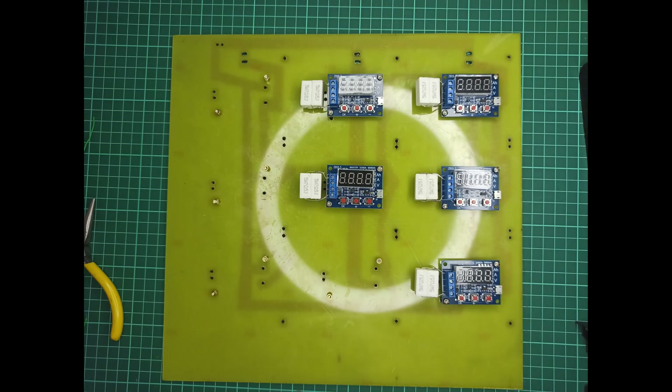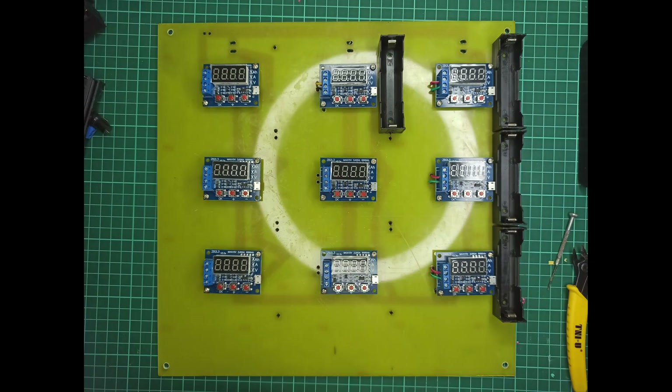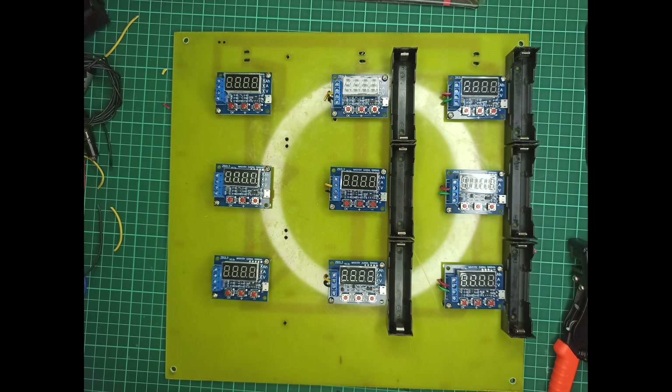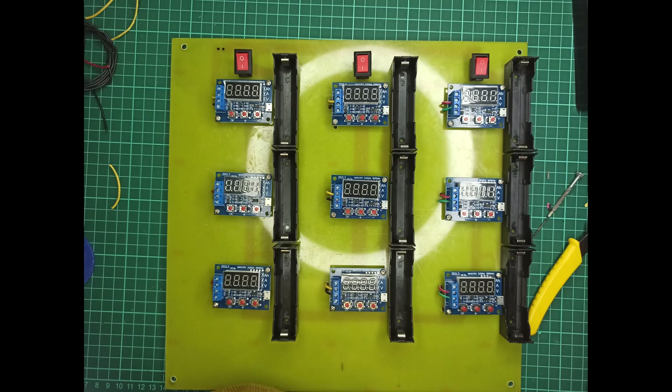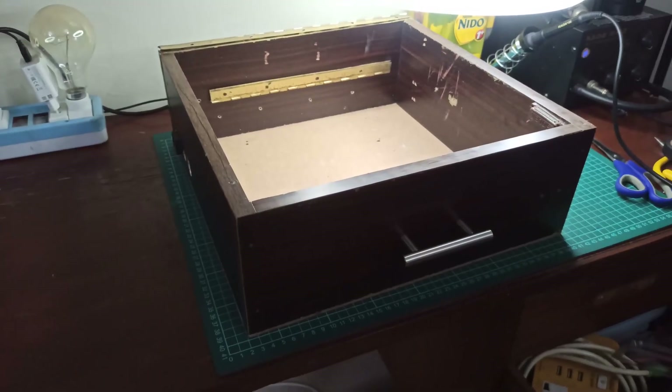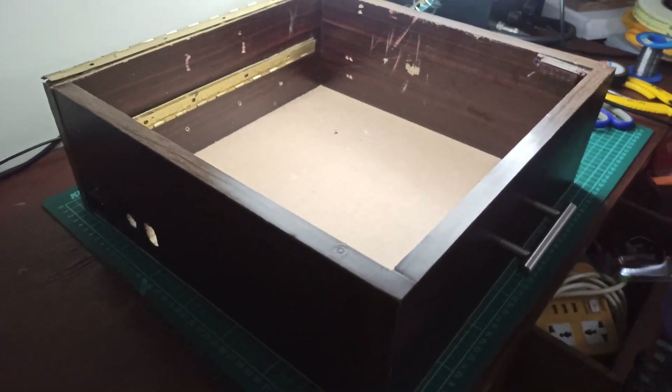Now it's time to solder and fix the whole new side. Next, the cell holders need to be soldered. In order to hold the two PCBs and power supply in one place, I have designed this wooden box.